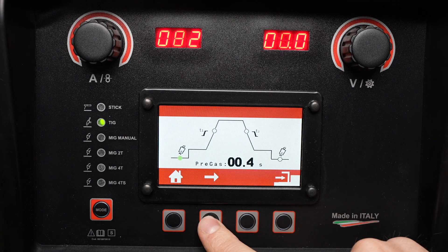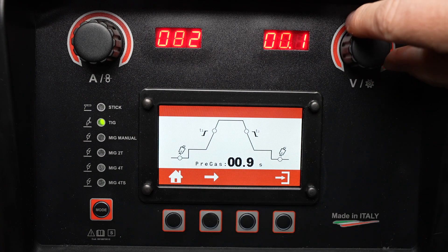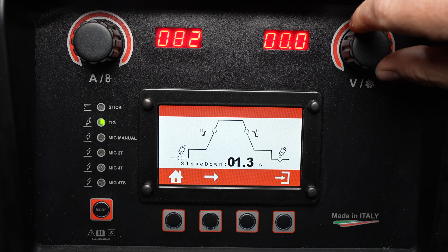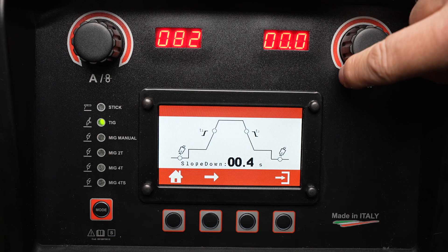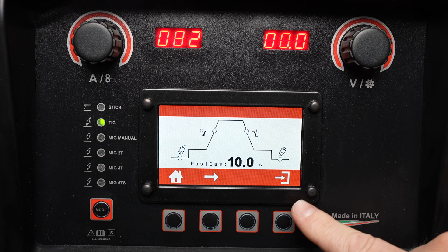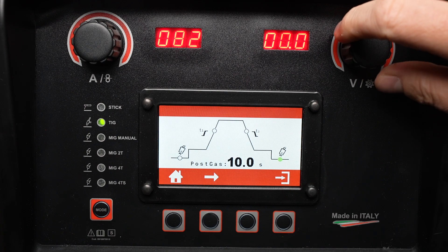By pressing this button I can adjust some of the details of the process. I can adjust my pre-flow, and each of these parameters is adjusted using the knob on the right. As I cycle through, I can set a downslope timer to ease out of my welding current, or set it all the way to the bottom to do so manually with the foot pedal. I can also set my post-flow to protect the tungsten and my welded material.